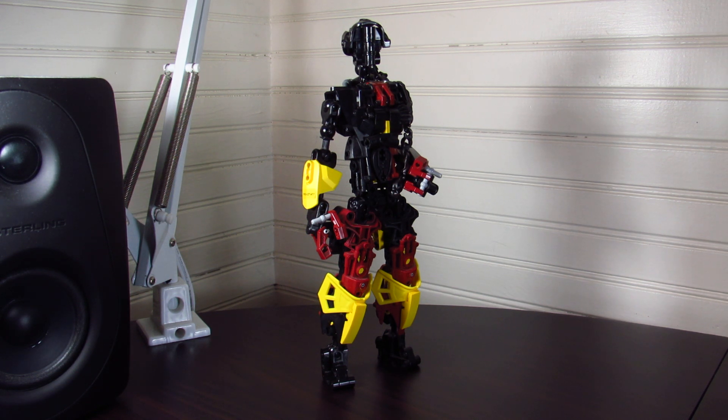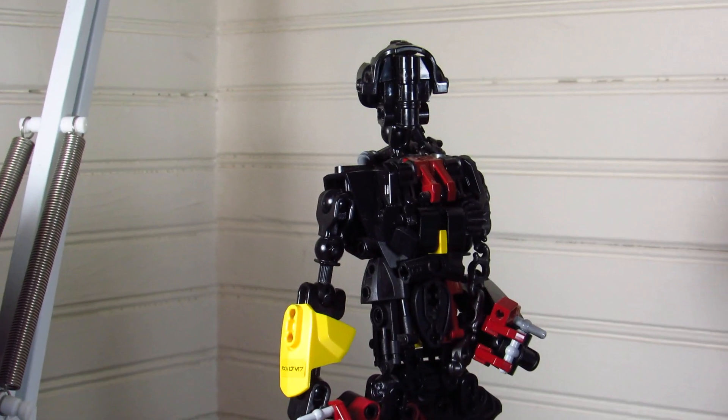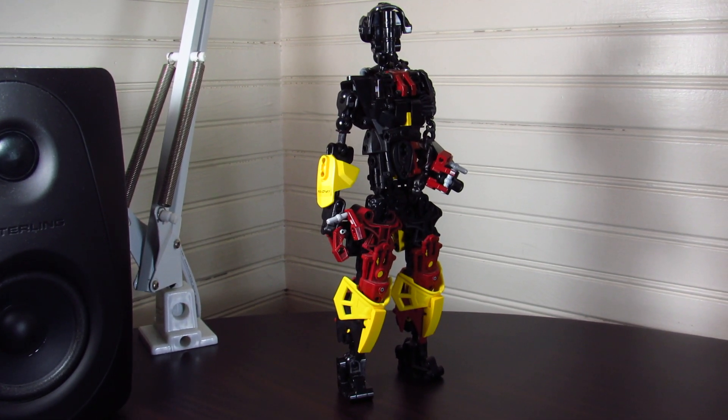Kate here, otherwise known as Kit. Kit is her work name, all caps, for whatever reason. Kate is her actual first name. The basic idea of this character is she's a college student on a planet that she was not born on, and she's paying her way through school via being a hitman — or hitwoman, rather.